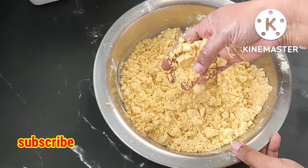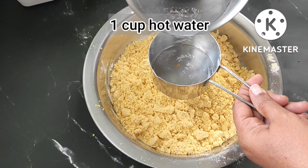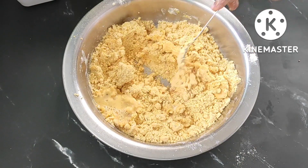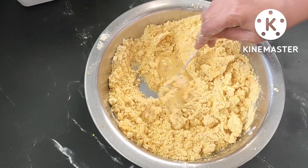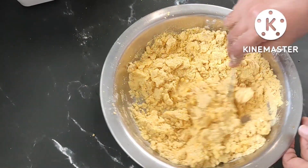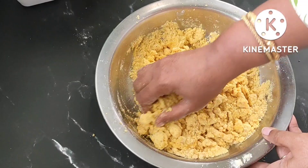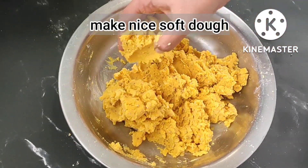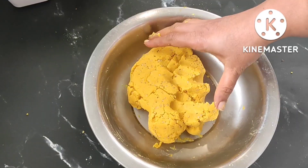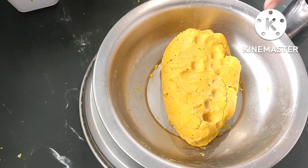Now we will take one cup of hot water and add it little by little, mixing with a spoon. Make sure to add little by little only. Mix nicely and make a soft dough. I completely used one cup of hot water. Our soft dough is ready.